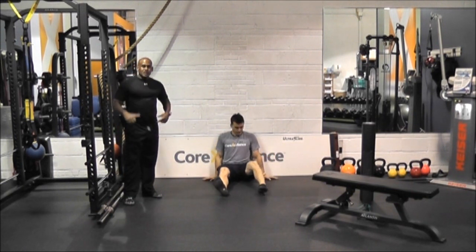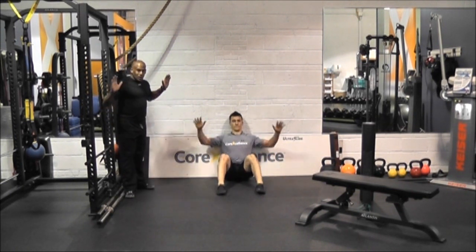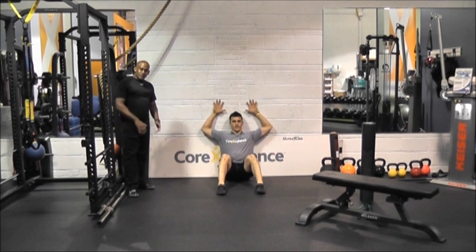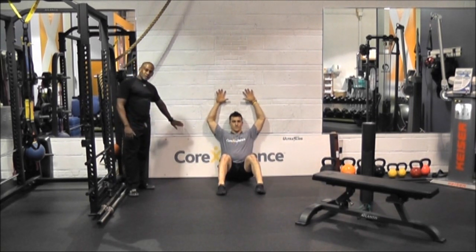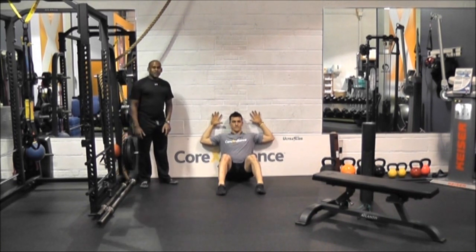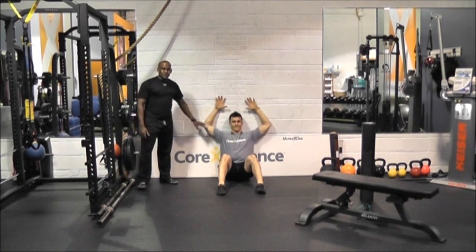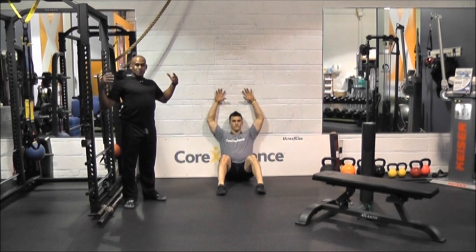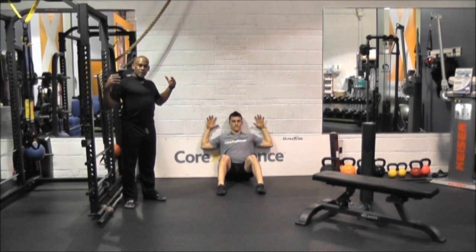He's going to move back and get some T-spine activation with wall slides, done from a seated position. His head is against the wall, his butt is right against the wall, his shoulders are back, elbows stay against the wall, and the wrists stay against the wall. This is probably one of the most humbling exercises, but it's one most of us need the most — just to get that posture working well in the upper back.